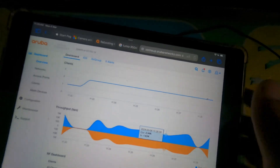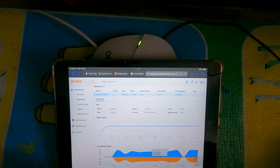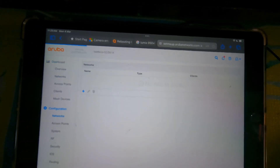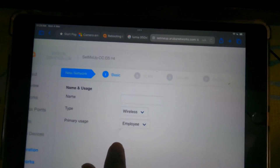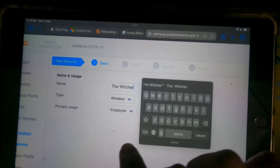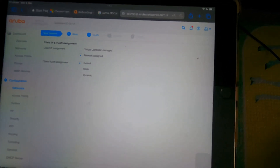Same here. This is the home page. So we will go to Networks and we will create a new SSID. We will go to Networks, then click the Employee button, and proceed to set up the network.